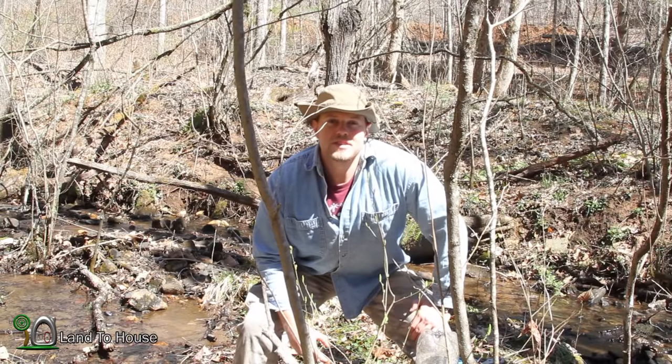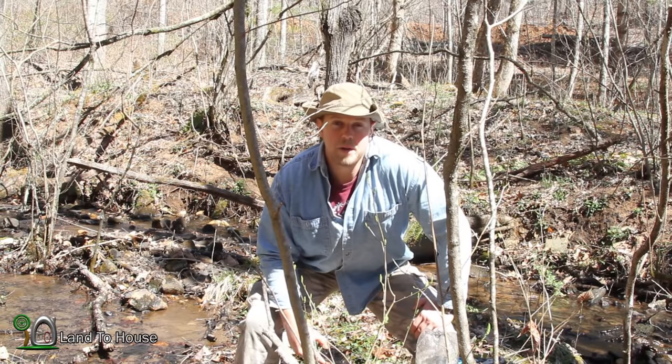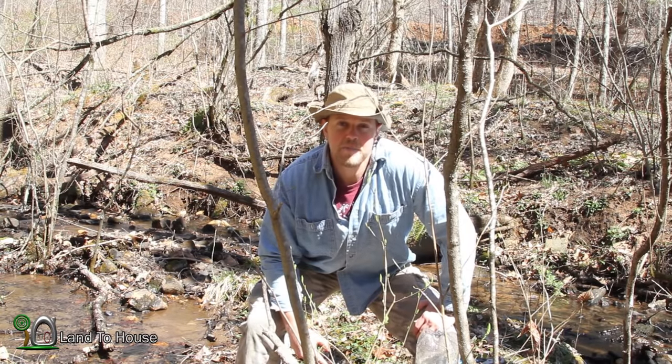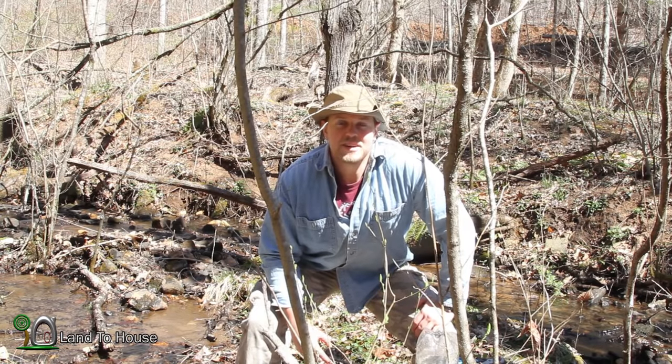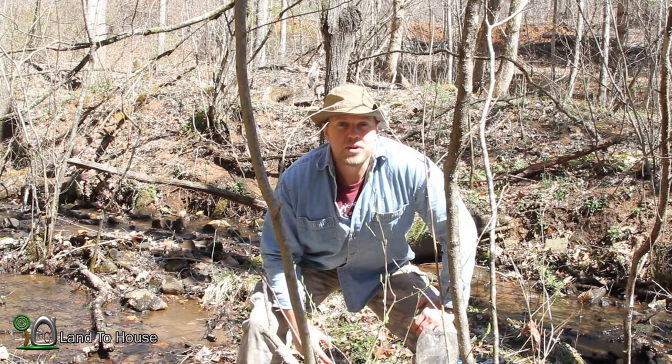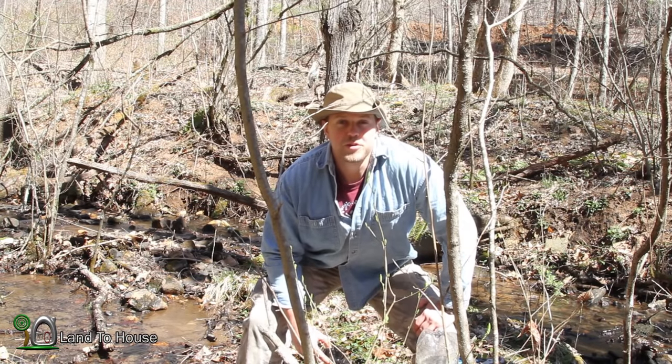Before I show you the results, I just wanted to mention that I do sell four different sizes of ram pump at Landahouse.com. So if you want to pump water uphill, go check those out. There's also a free ebook there if you want to learn more about them or if you want to build your own.